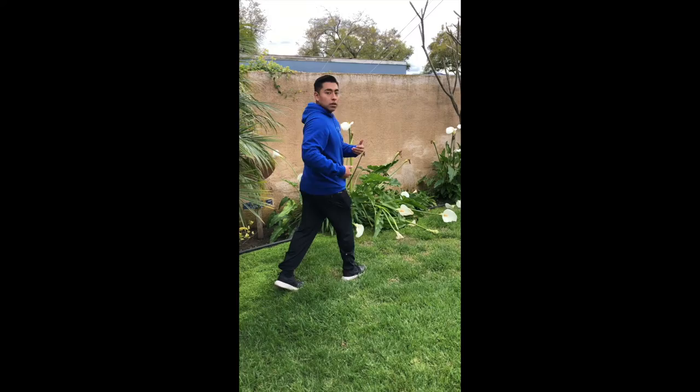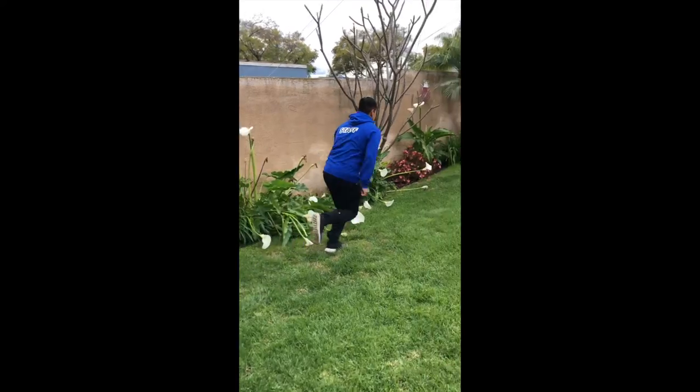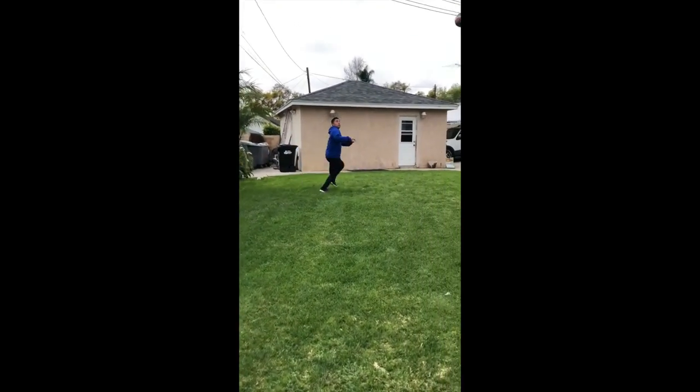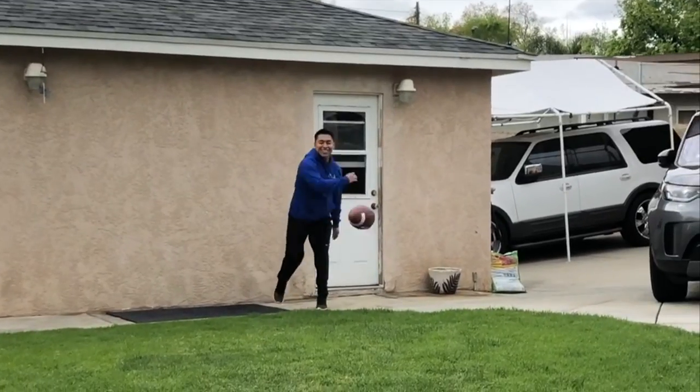Okay, let's see what you got. If you want to step your game up, ask somebody at home to be your quarterback so you can run a wide receiver passing route. Keep up the good work, stay healthy, and stay safe. Hope to see you guys soon.